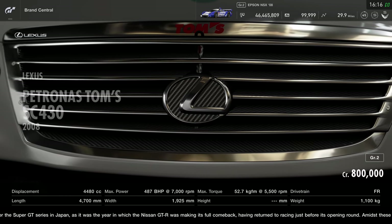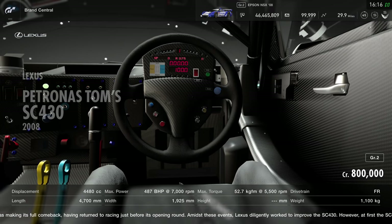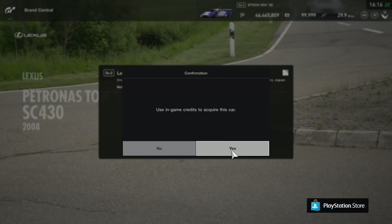Hello everyone, Basie Collier here. Hope you're all doing well and welcome back to another GT Sport video. I thought I'd try something that no one else really decides to use — this Group 2 car, the Patronus Toms SC430 by Lexus.